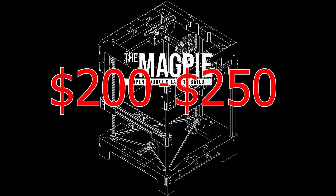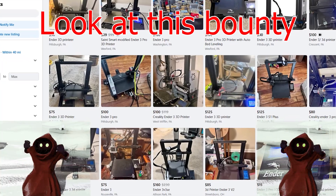You can build a Magpie for $200 to $250 if you get scrappy and buy dead Ender-3s on Facebook Marketplace.